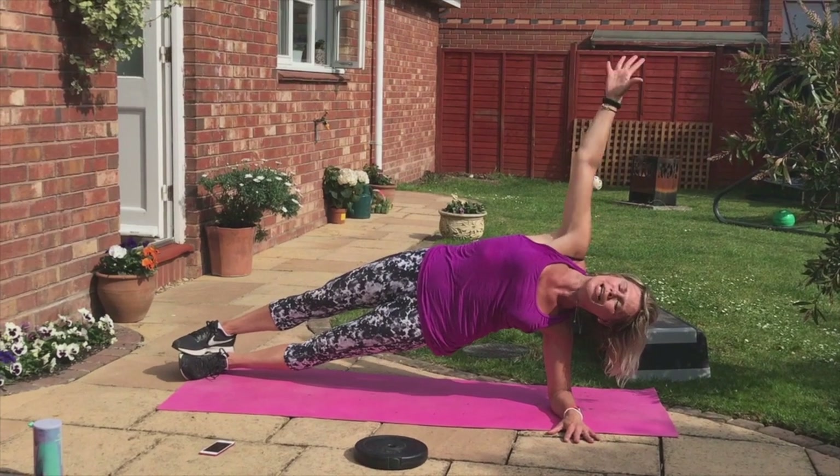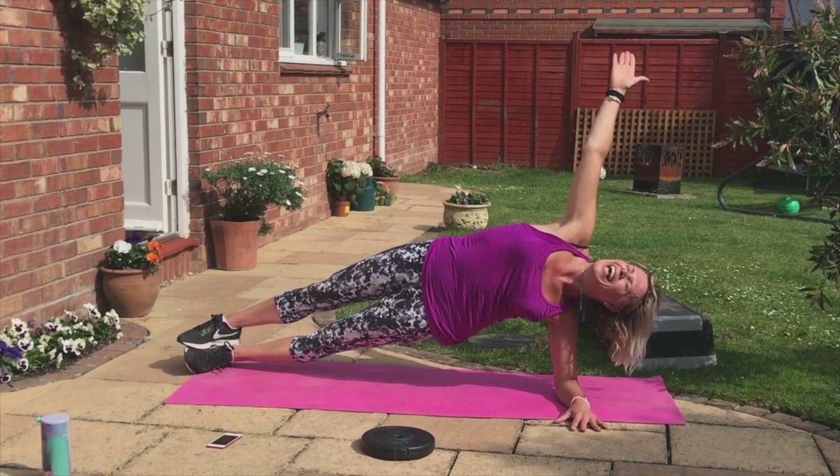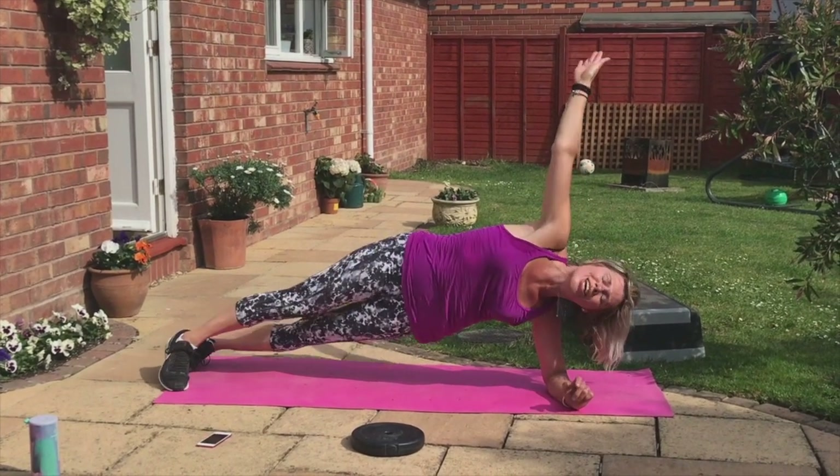Clenching everything tight. Draw up pelvic floor — ten, nine, eight, seven, six, five, four, three, two. Let's turn.